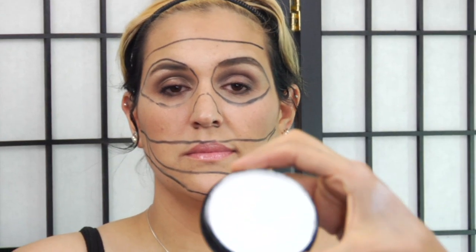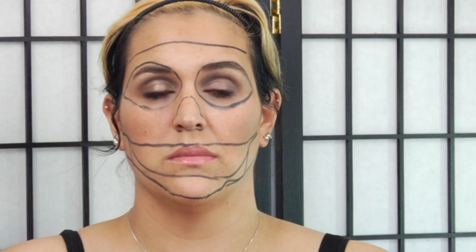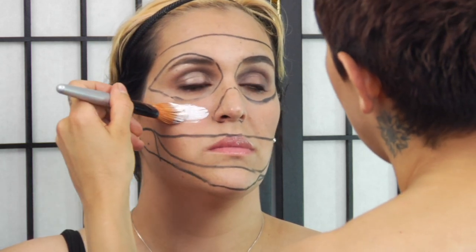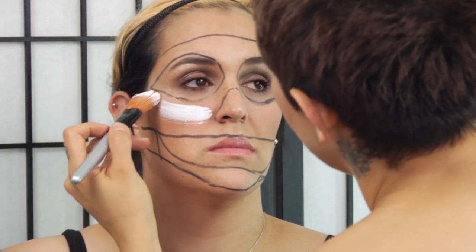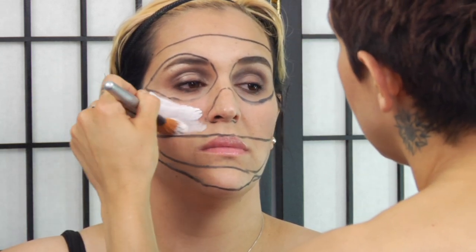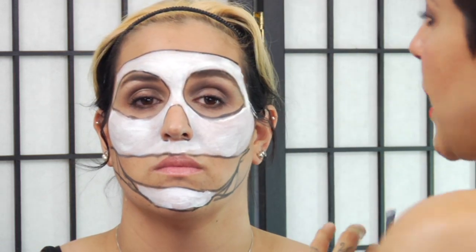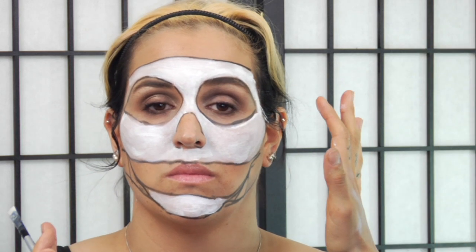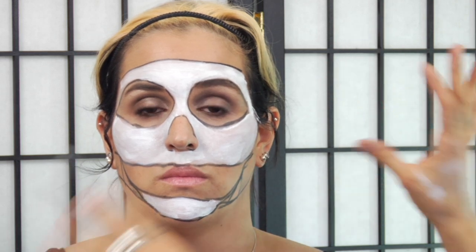I'm going to take my white pancake water makeup — I have a water for the white and a water for the black — and start going in and covering the bigger areas. I've just quickly shellacked these areas with white and now we can move on to the black.